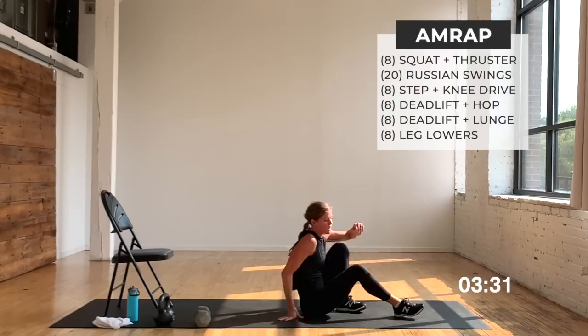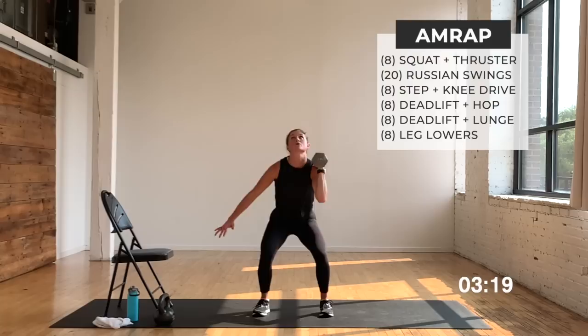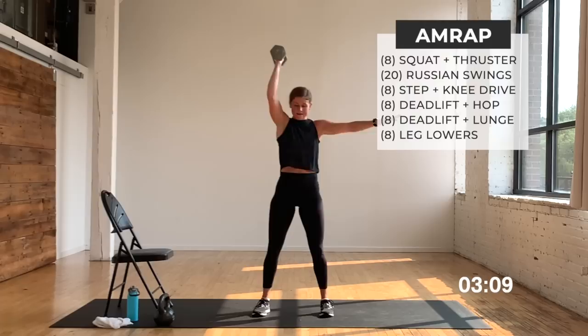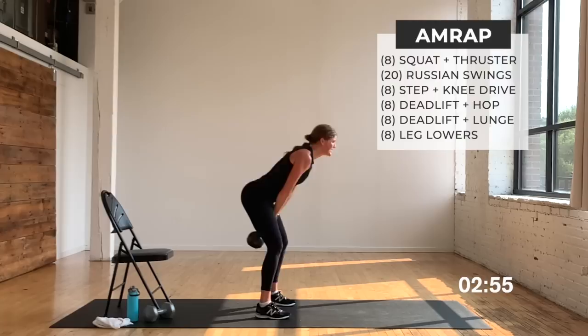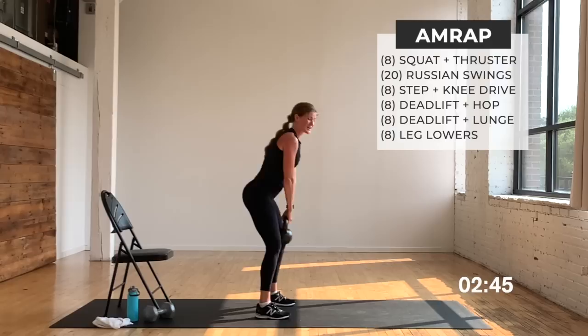Dumbbell in the right hand — squat it out, squat thruster. We're moving at a pace, we've got to get through this. AMRAP — you go hard for four minutes. Four minutes is all I ask, and then you get that one minute break. One more and we switch — switch it up and over, other side, right into it. Last one — grab your kettlebells, swing it out, 20 of them.